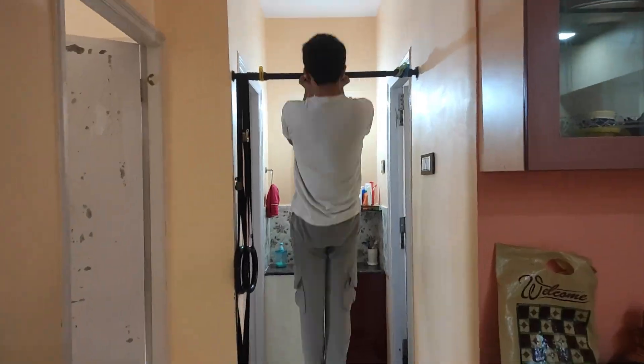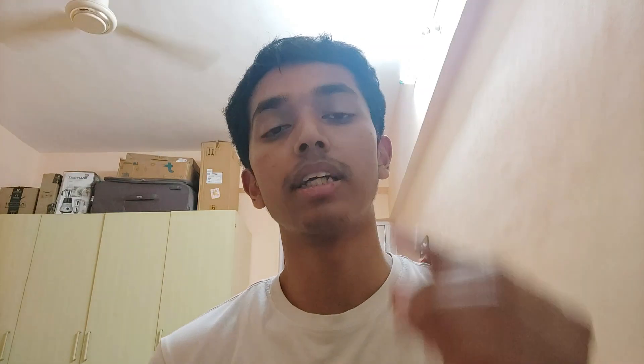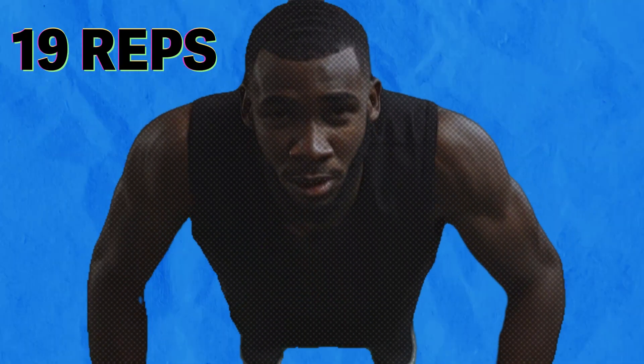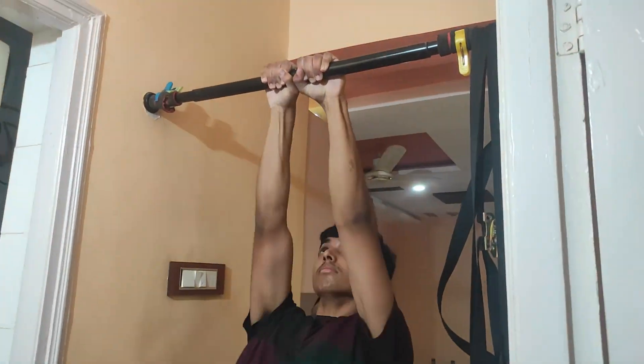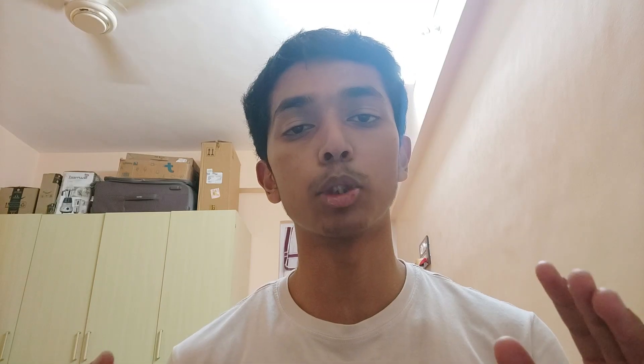Down workouts are pretty much where you start with a certain amount of reps. So let's say the first set is 20 reps, then you rest 30 to 60 seconds, and then the next set will be 19 reps, then 18, and so on — you work your way down to one rep. You can do this with any bodyweight exercise: pull-ups, push-ups, and anything in between.